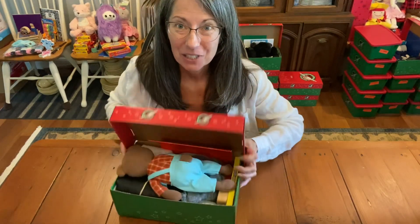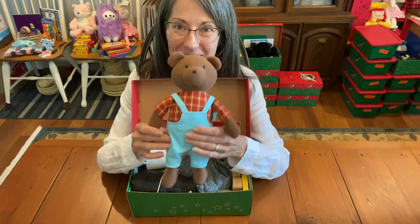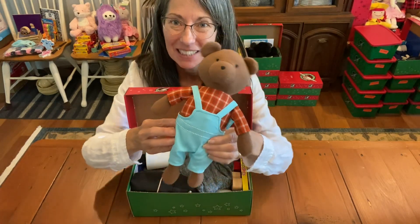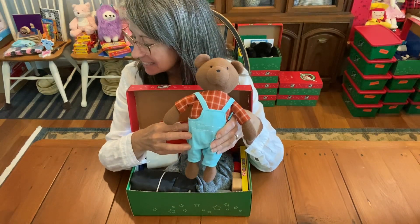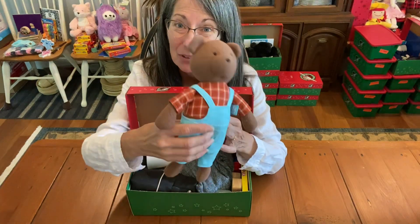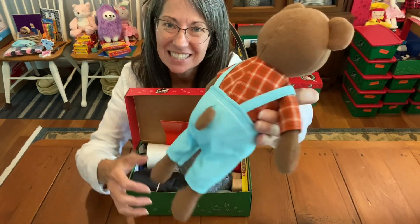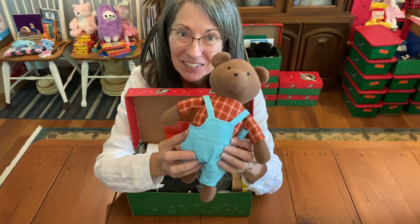But before I show you what she made, I do want to show you this precious bear. Isn't he cute? I just love him. I found him at Home Goods — he's a Manhattan Toys Camp Acorn Bear. I found him on sale at Home Goods for $4.50 and I bought all the ones they had. Look at the back — his tail comes right through his jeans. I thought he looked a little bit like a train conductor, so that's what I went with.